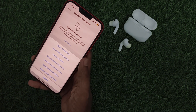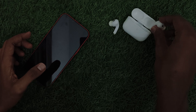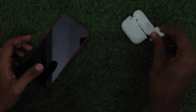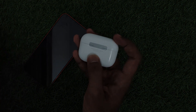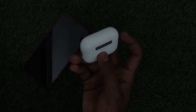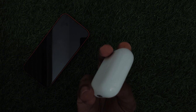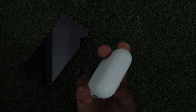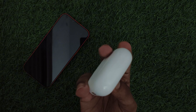Lastly, reset your AirPods. To do that, place them in the case. Now hold the button on the back for 50 seconds until the light flashes white. This will reset your connection. Thank you for watching.